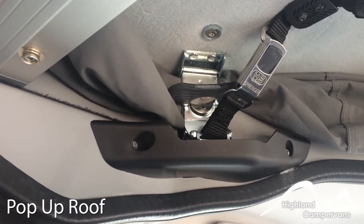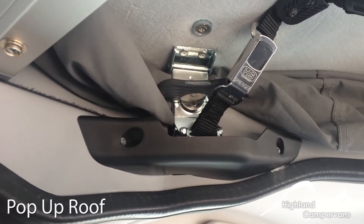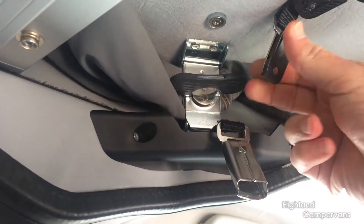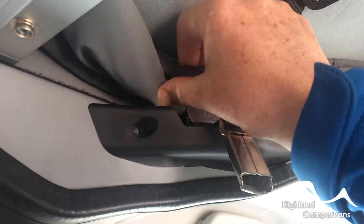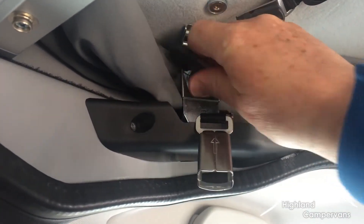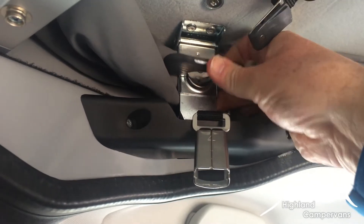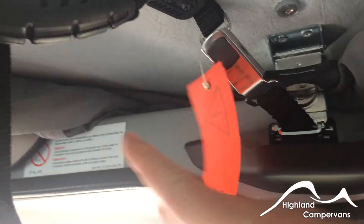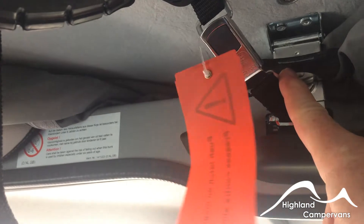The locking mechanism to release the pop-up roof has a secondary safety strap which you take away first, then a lock which you turn through 180 degrees to unlock. Repeat the process on the other side — safety strap and lock — and then simply using the two grab rails, push the roof up and it will rise.